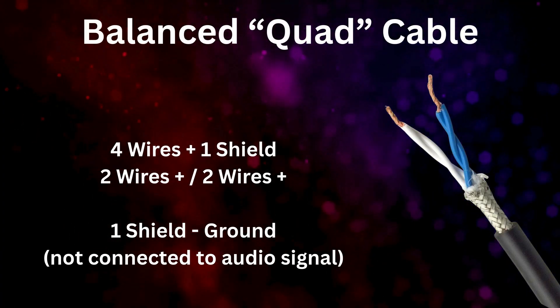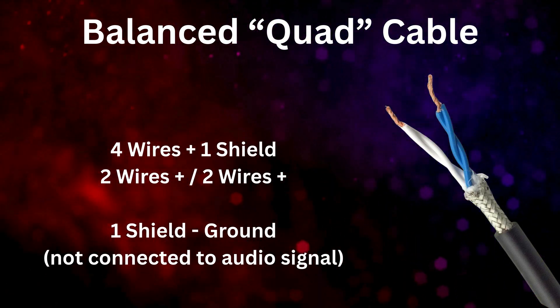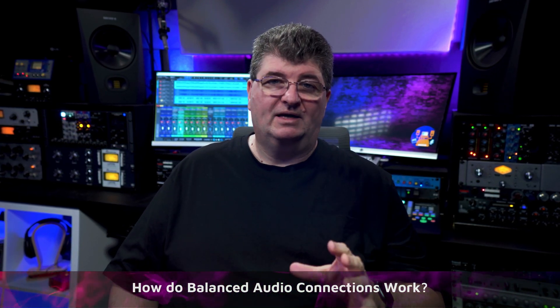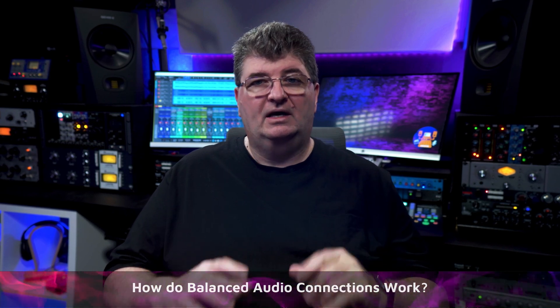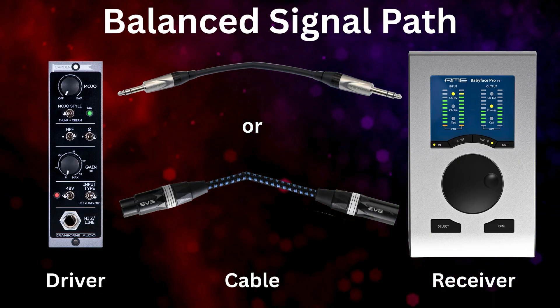There are also quad connector cables available that do have some advantages for noise rejection, but the basic premise of balanced audio remains the same. So how does a balanced connection actually work? Here's a simple breakdown. Every balanced audio connection has three essential parts: a driver at the source of the signal, the cable and connectors, and finally the receiver.